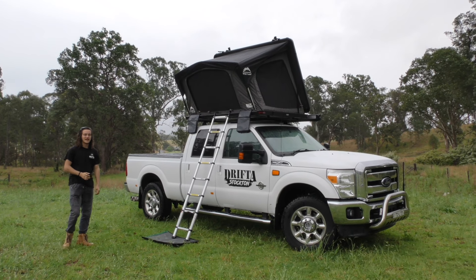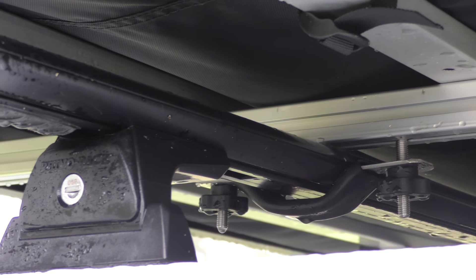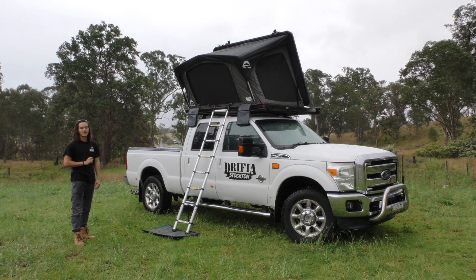For mounting options on this tent, on the bottom you've got two long extrusion rails that you can slide some MA bolts into. Pretty much drop it on top of any rack you want, put your clamps underneath, tighten up the wing nuts and you're good to go.